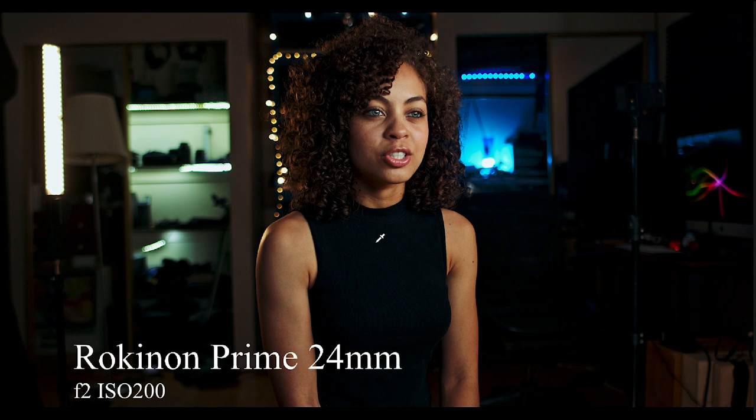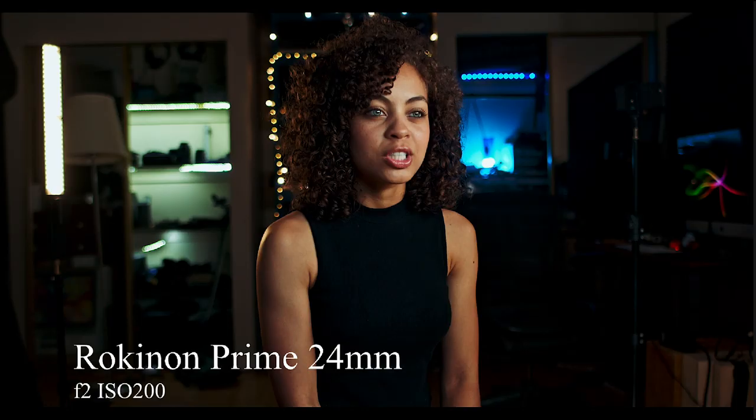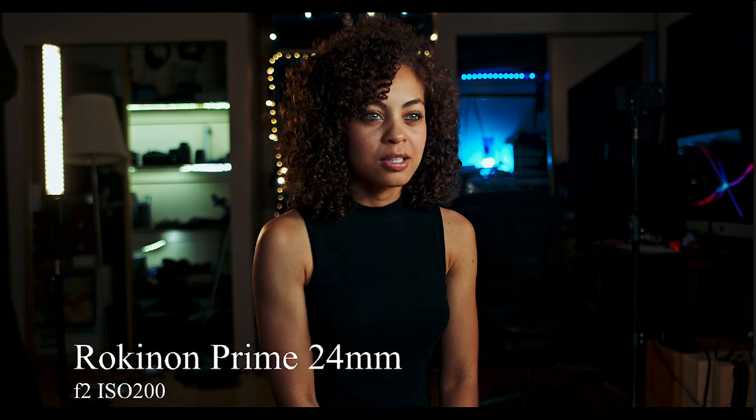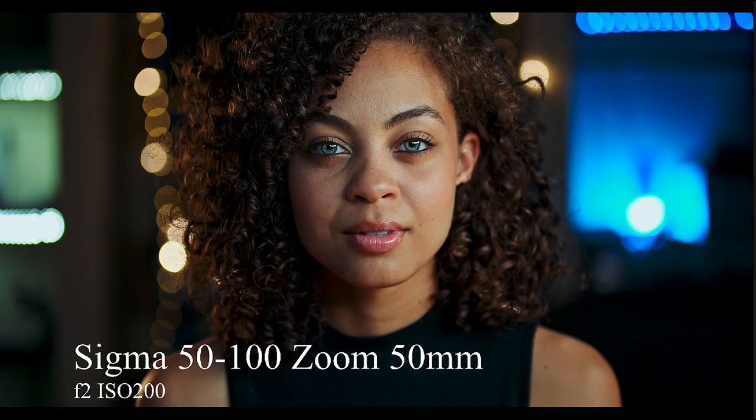I threw in this Rokinon prime I bought secondhand for about $250 — it moves when you shake it because one of the elements has come loose. The Rokinon Cine primes are held together with glue, not screws. You can see it's very milky, a bit of a mess — the bokeh is really bright on one side. Compare that to the Sigma: much more uniform, and while the resolution is okay, you can see chromatic aberration and everything mixing together. I just wanted to test a broken $300 lens against a pristine $3,500 lens.